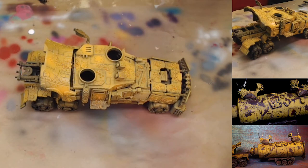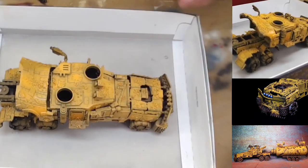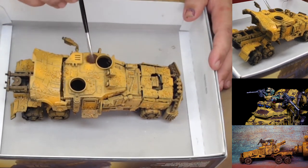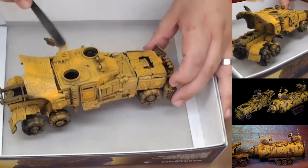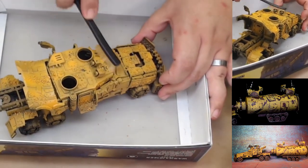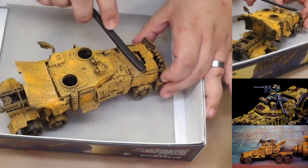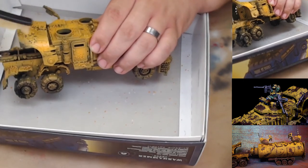Now we've laid in our base coat of yellow, so we're going to start bringing that weathering effect to life. Grab a box to catch the salt — I'm using the same box as before — and we're going to start brushing off the salt. Just use a paintbrush and scrape it off; it should come off fairly easily. You really need to get all the salt off.